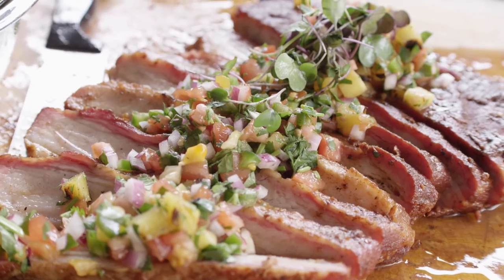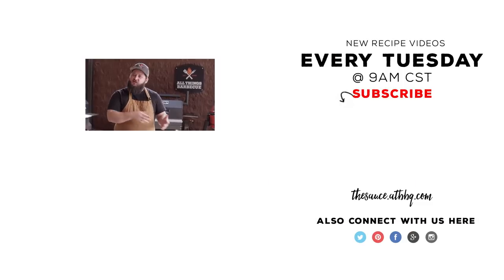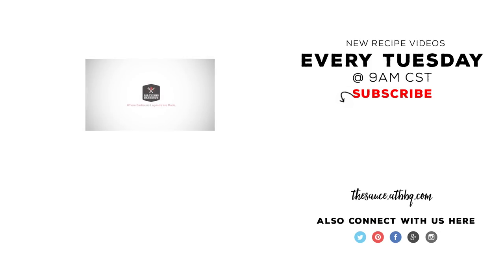It's fantastic. Thanks so much for watching. Be sure to check out ATBBQ.com for all of the products featured in today's video. If you enjoyed the video, please hit that subscribe button. If you have any questions or comments or there's anything you'd like to see me cook, let me know in the comment section down below. For more recipes, tips, and techniques, head over to thesauce.atbbq.com — all things barbecue, where barbecue legends are made.